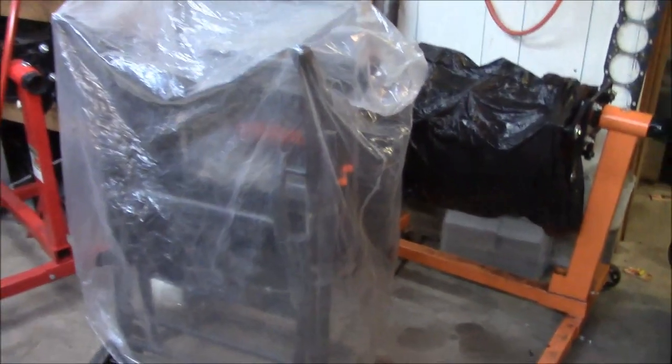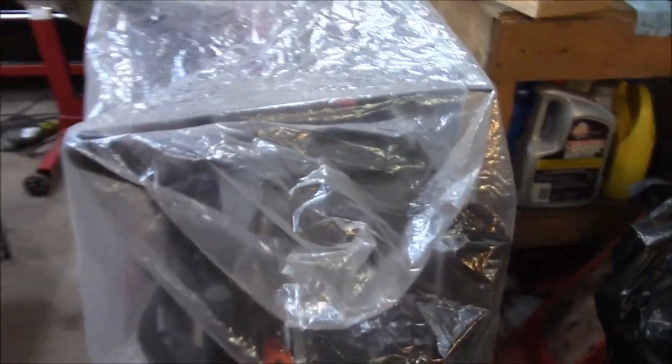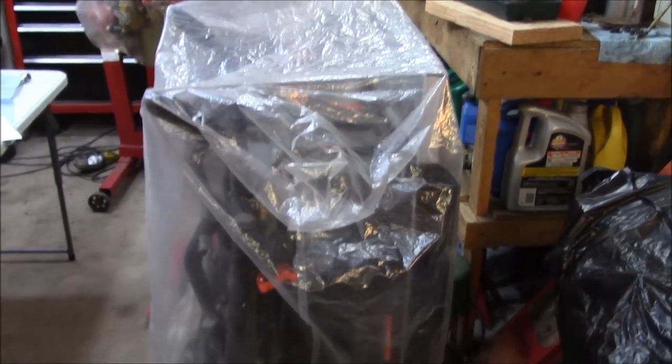As you can see, it folds up and stores nicely. Quick tip: you ever buy one of those large reclining chairs? Save the plastic — it makes a good dust cover for your saw.